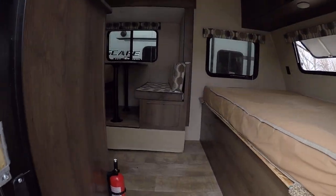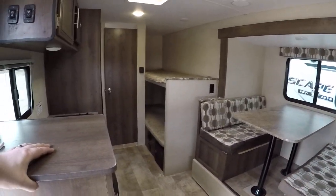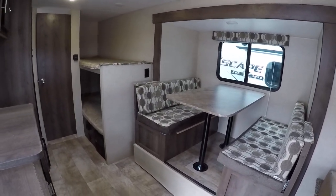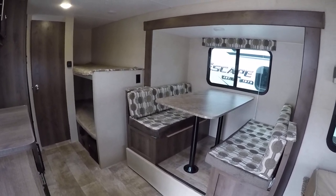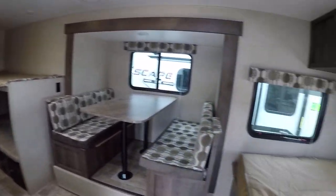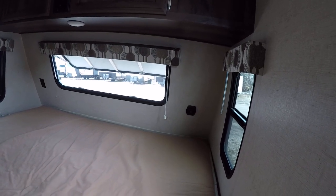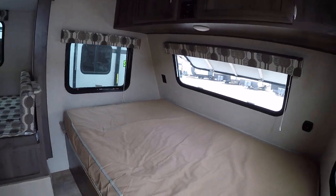Let's take a look inside our 181 here. Nice big layout — you don't expect it to be quite as big as it is once you walk inside. The slide-out really makes all the difference in the world when you're talking about a 19-foot trailer, and it's still under 3,000 pounds. We have a nice bed in the front here with three windows, and there are going to be outlets on both sides, including 12-volt outlets for charging devices and 110 outlets for plugging things in.